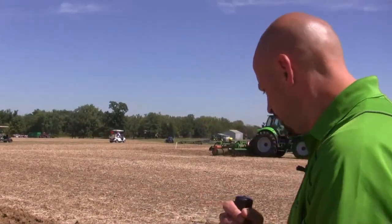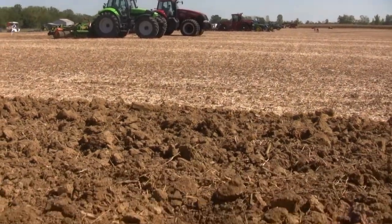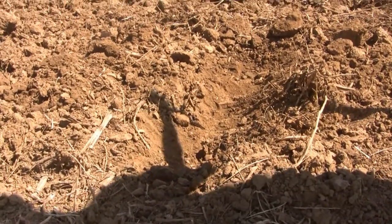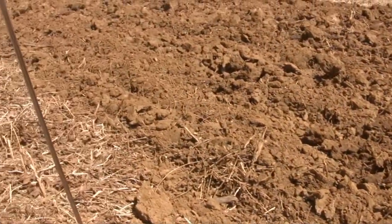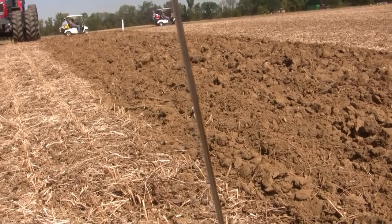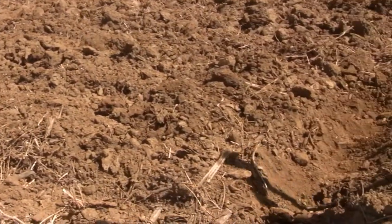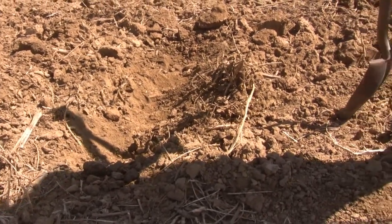What we have here is an example of a deep shank chisel plow going through the ground. From the top of the ground, looking from a tractor cab, it looks like we have done a great job — busted the soil up, mixed the residue together, which is what we're striving to accomplish. But I want to spend a little bit of time getting a shovel out, digging the soil, and seeing how our profile looks.